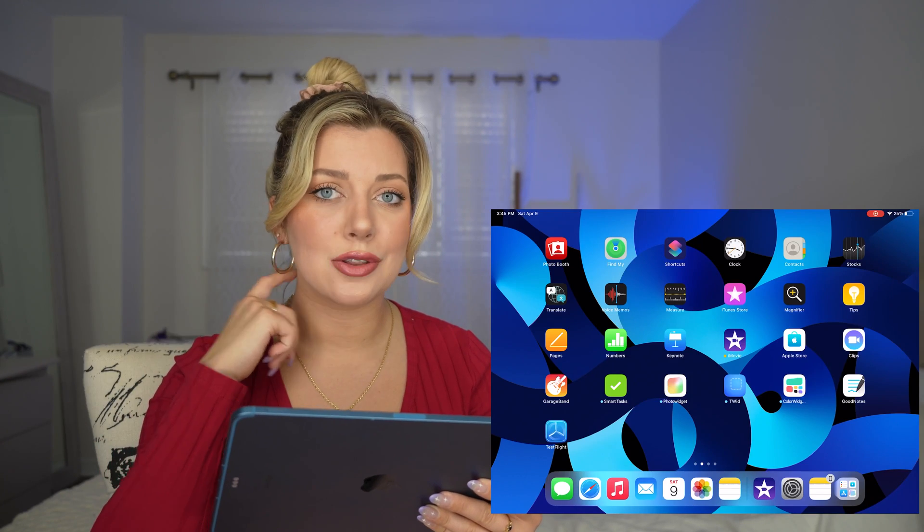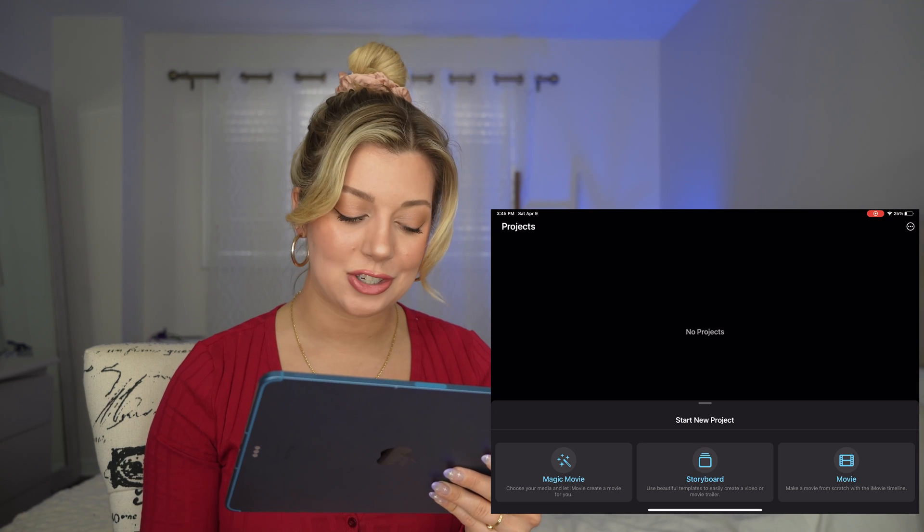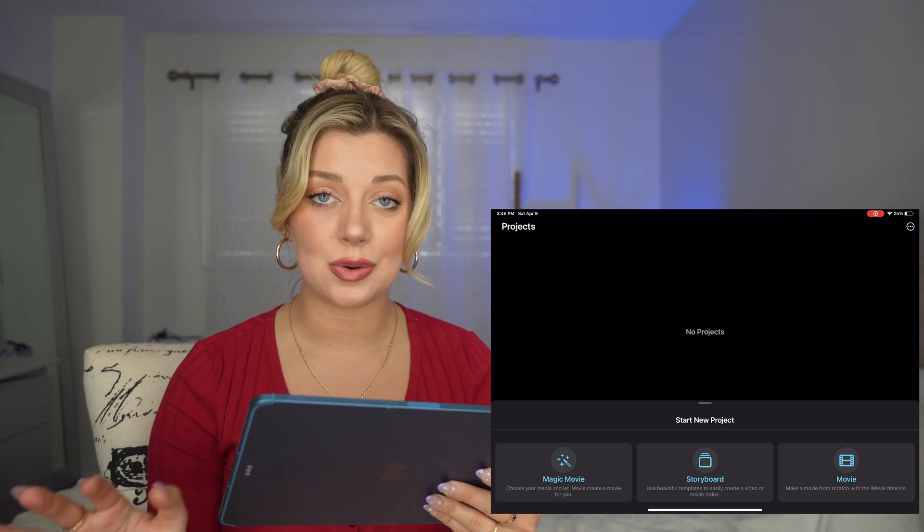So let's get started. We have my screen up on here. We're going to click on the iMovie app. It is free to update and download right on your App Store. So here we are — as you can see, we've got the new features: Magic Movie and Storyboard.